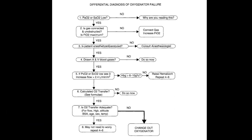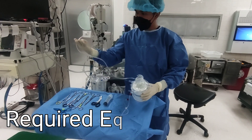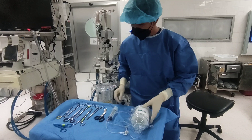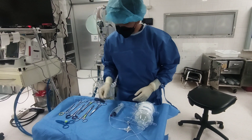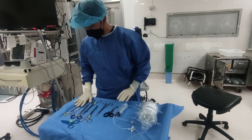Here is the algorithm for differential diagnosis of oxygenator failure. For the equipment required: first, you should have an additional oxygenator with purge line and manifold arterial line attached. Second, an empty 50cc syringe for de-airing. Third, a sterile scissor for cutting of tubings. Lastly, four tube clamps for single clamping, or seven tube clamps if you want a double clamping technique.